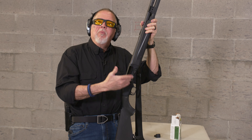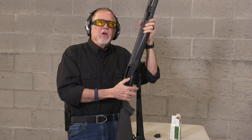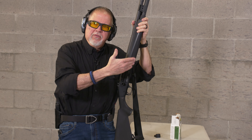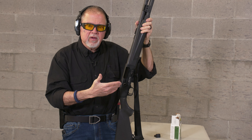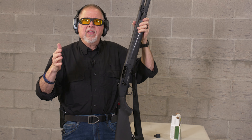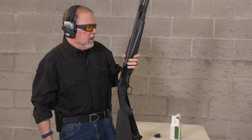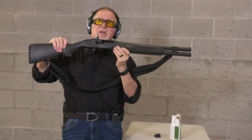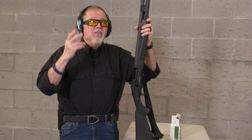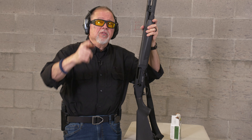Great shotgun. Mossberg makes different field shotguns in the 940 line, so go check it out. Whether you're into self-defense — like this tactical version — or hunting, waterfowl, or anything like that, Mossberg has a shotgun for you. And this one, guys, is a winner. Thanks for watching. Please remain healthy, stay safe, and definitely have fun at the range.